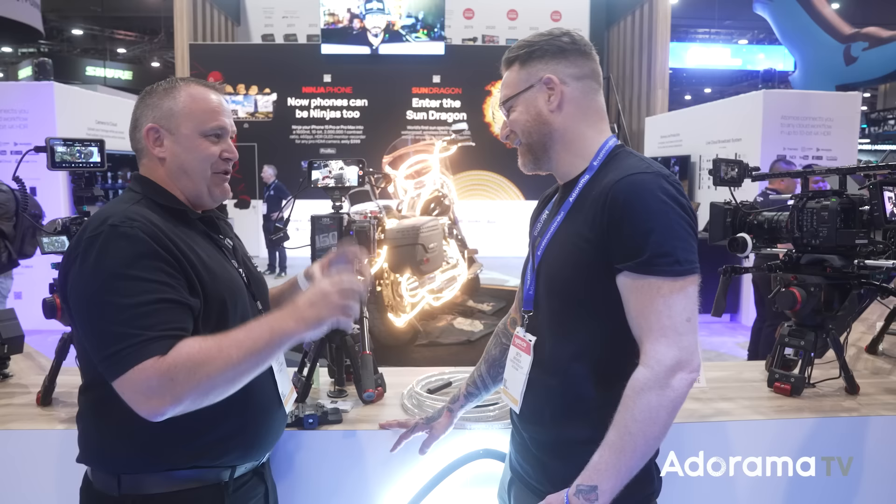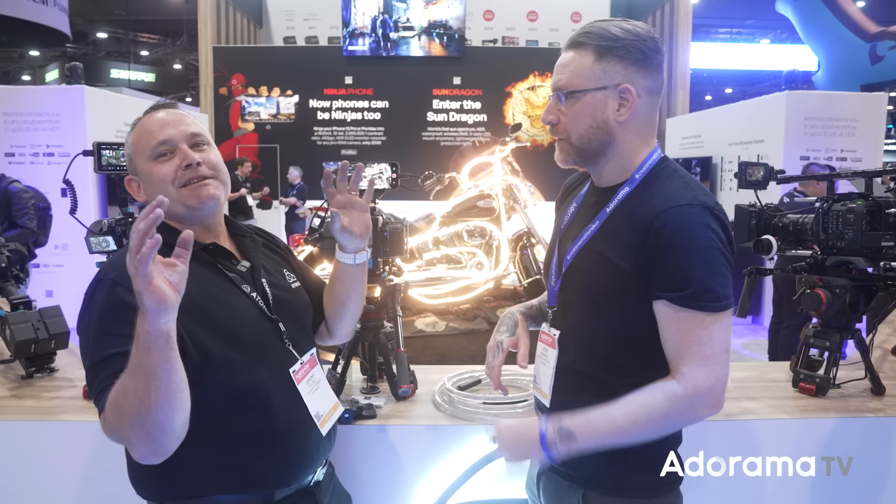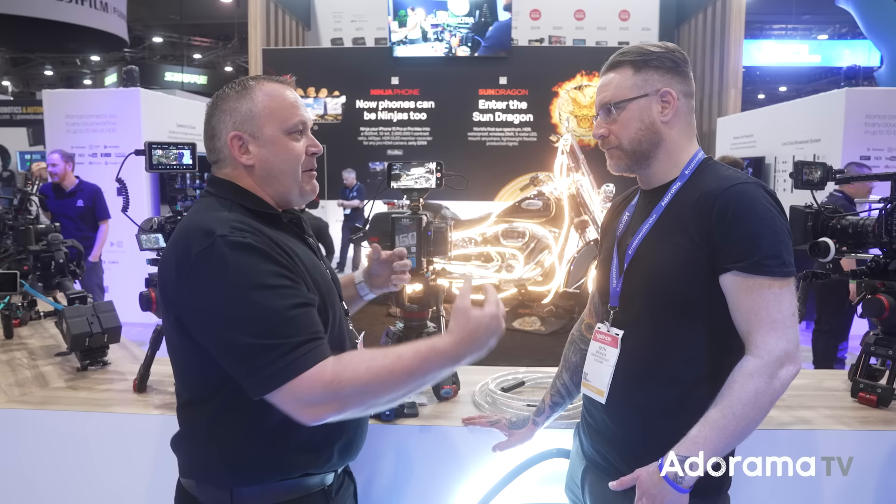The ProRes comes into the phone — the phone decodes it instantly. There's no latency because of ProRes. You're also getting a full image with no cluttering of a graphic interface — it's clean out, like we've always pushed from the camera makers.